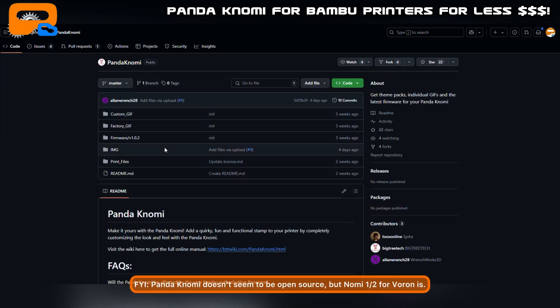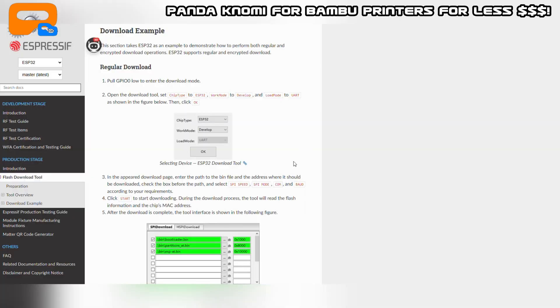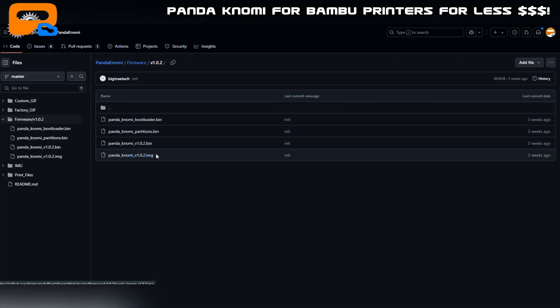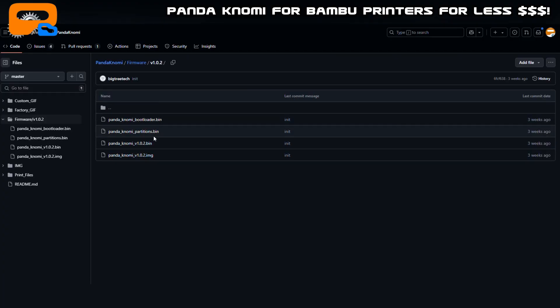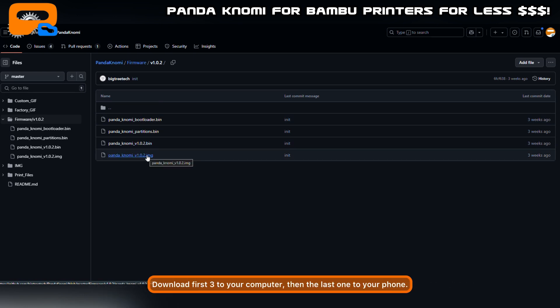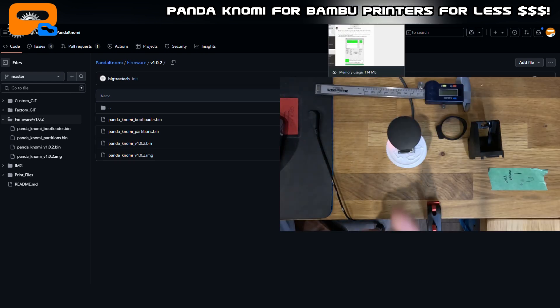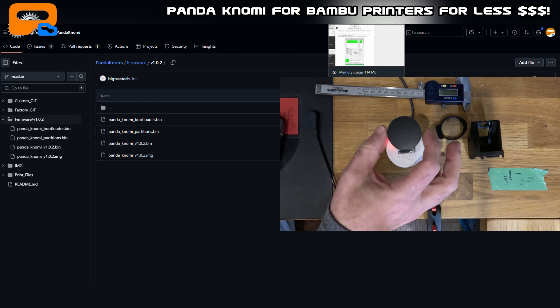I found the actual firmware for the Pandanomi — all these links will be in the description. You need to download the Espressif Flash Download Tool, which I'll show you how to use in a second. Then download firmware version 1.0.2 — there are three bin files to start. You can download a fourth file on your phone later, and I'll explain why you need that. But for the first part, these three files are what you need.